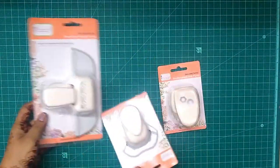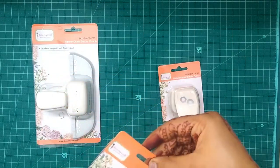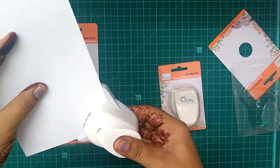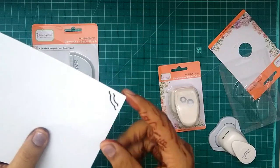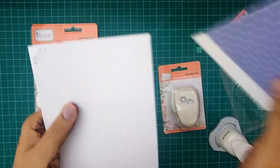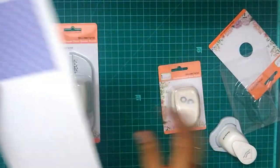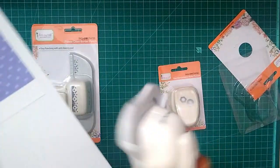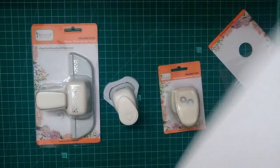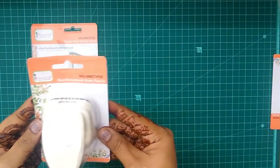Next up I have these punches. This is a cloud slot punch — it is a corner punch and it makes a very nice border at the edge of your paper. If you want to insert a little picture, it would slot in like this. These slot punches are very good if you're doing some scrapbooking and will come in very handy when you have to give picture slots to your customers or clients.